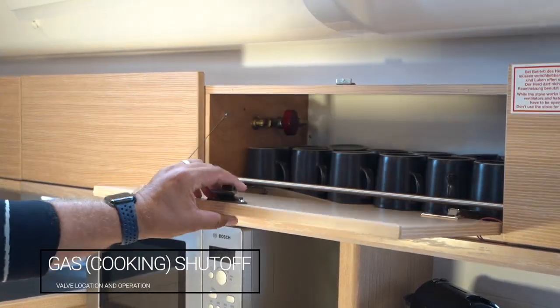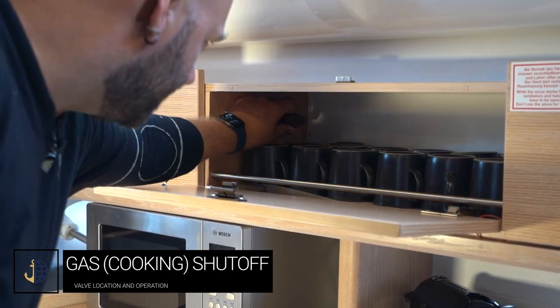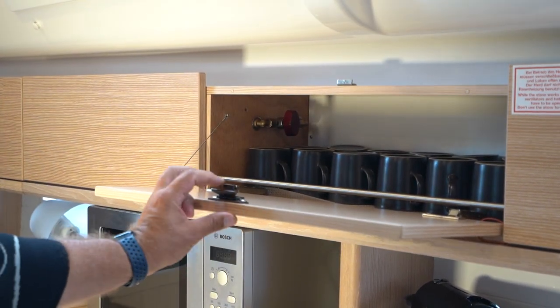The gas shutoff valve is located in the galley behind this locker. In this position it is closed/off and in this position it is on. Always turn this off once you have finished cooking and turn the gas off at the bottle.